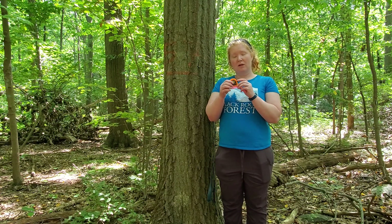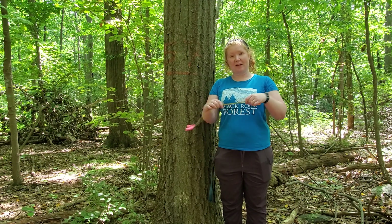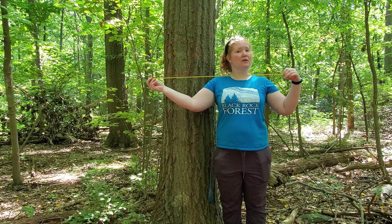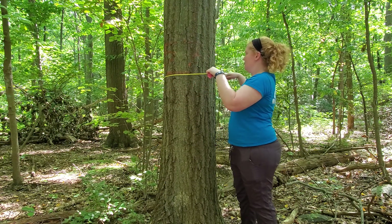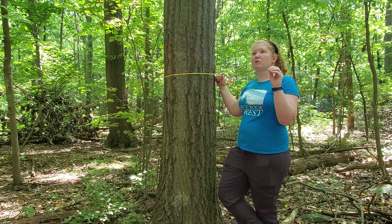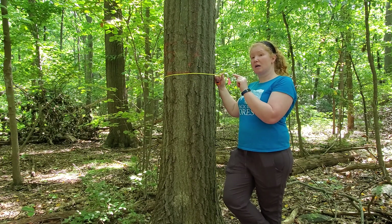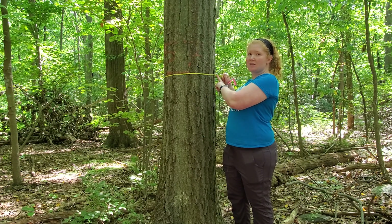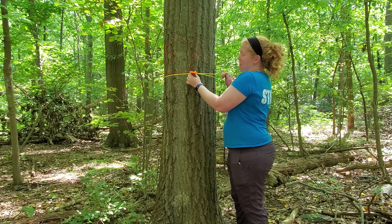We use a very special measuring tape called a DBH tape, or diameter at breast height tape. It's got two different sides — your regular side that's just like a linear measuring tape, and then your special DBH side. That converts the circumference, because we're going to wrap around the tree. Going around a circle, as we might remember from geometry class, is circumference. The relationship is circumference equals 2 pi r, or pi d. So all this tape does is basically divide an inch by pi — it does the math for you.